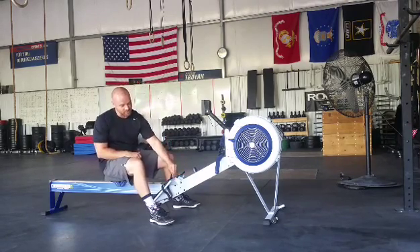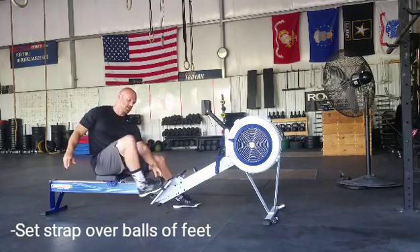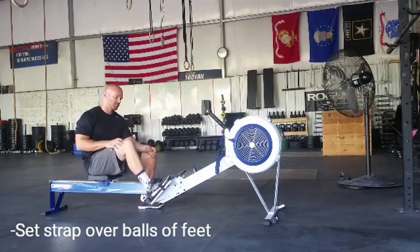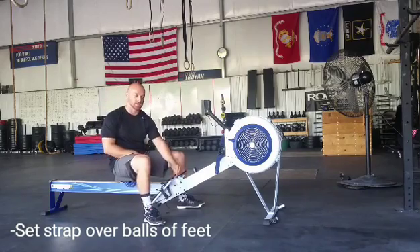First, you want to set up these foot placements so the strap is right over the balls of your feet. Very important that you have that set up — really easy to get in and out, really easy to adjust these.